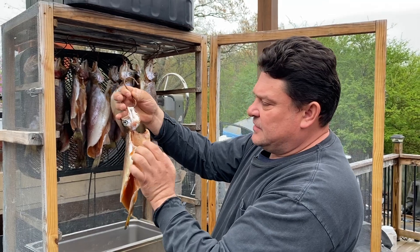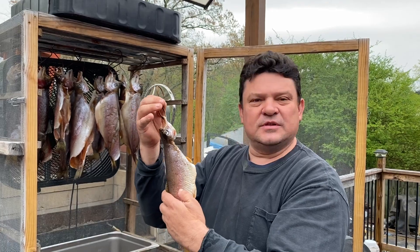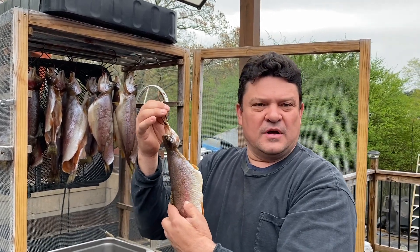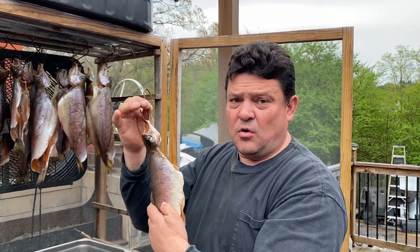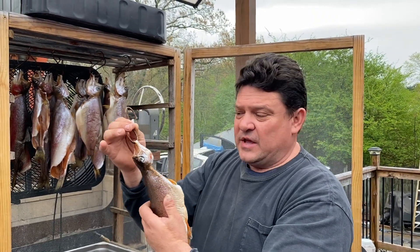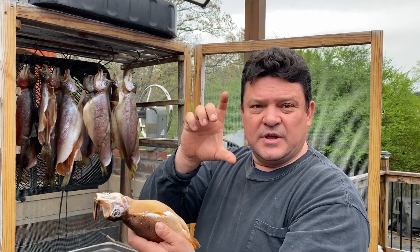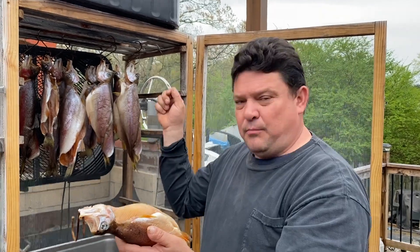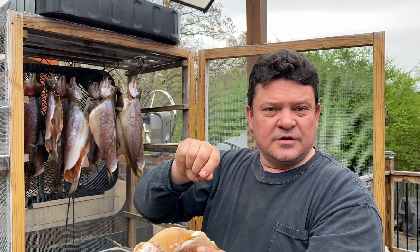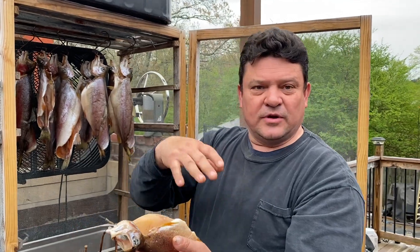Then we can put it in a smoker. I'm not doing hot smoke on this one — I'm doing cold smoke. What I actually did was add some liquid smoke from any grocery store into the brine mixture, and it gives a nice smoky smell.